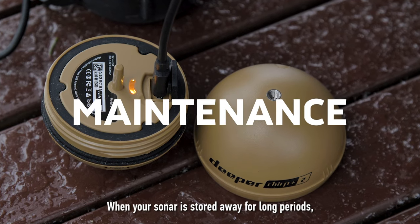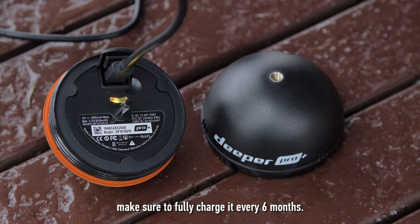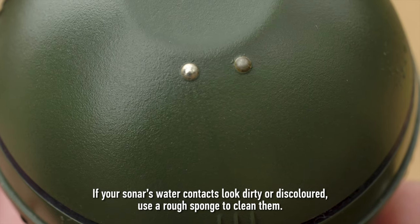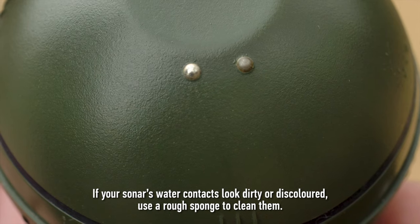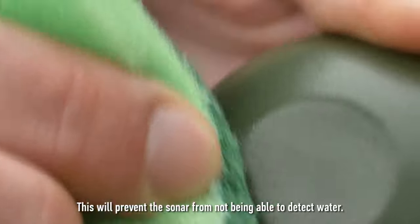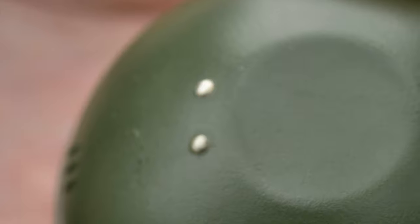When your sonar is stored away for long periods, make sure to fully charge it every 6 months. A discharged battery degrades over time and loses its capacity. If your sonar's water contacts look dirty or discoloured, use a rough sponge to clean them. This will prevent the sonar from not being able to detect water. Have a great time.